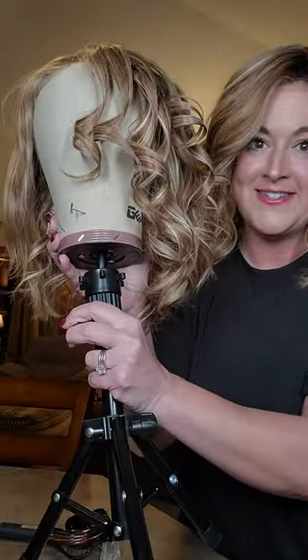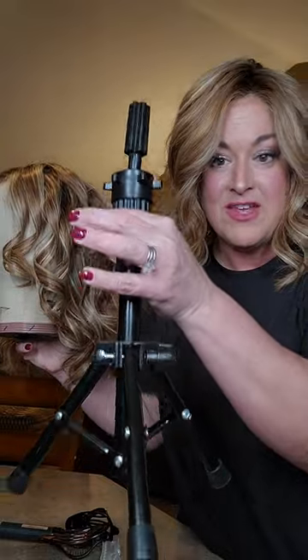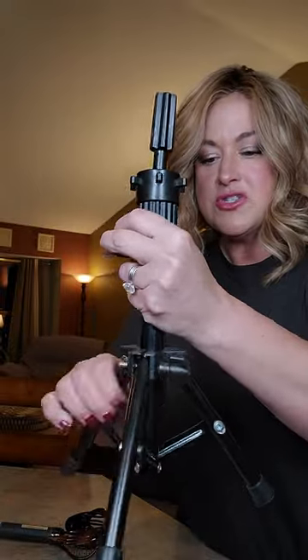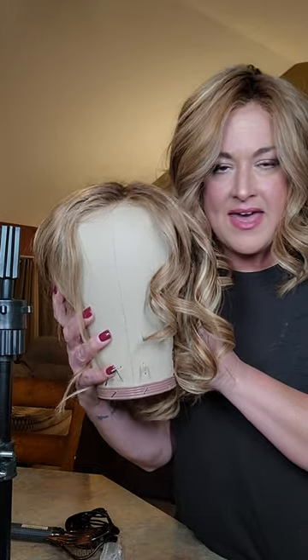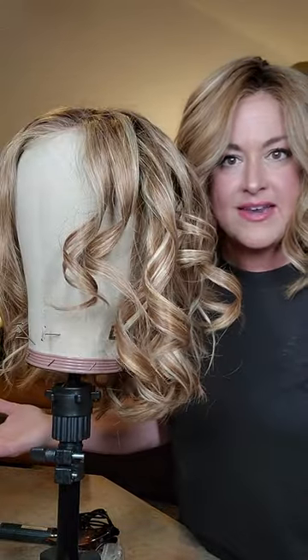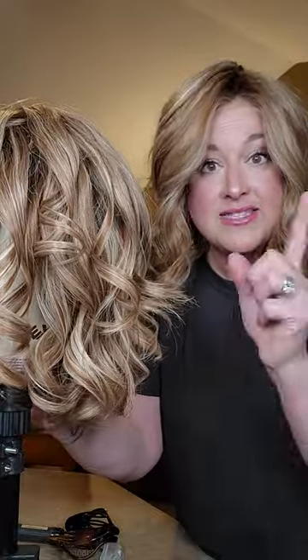While I'm doing this, I wanted to show you two things. First is this awesome tripod stand that I got. I love this thing and it was not expensive. It's basically a tabletop or countertop tripod that folds up super small and is easy to store, but you can also make it a little bit taller if you want. It's sturdy — you don't want to pull hard on the hair because it will pull over, but for curling or cutting, it's perfect. I just take my canvas block head, which I purchased three and a half years ago, and stick it right on the tripod stand. I will link both of these so you can find them.